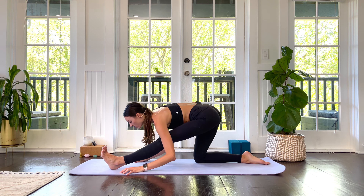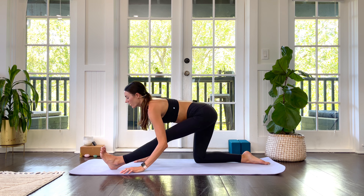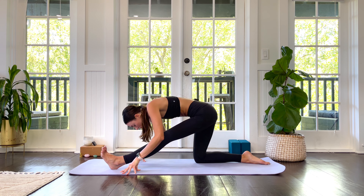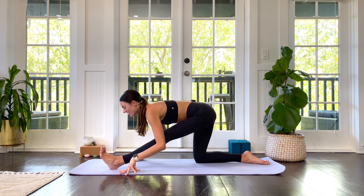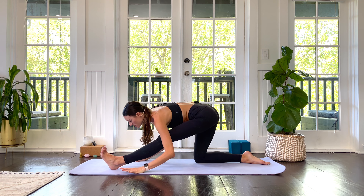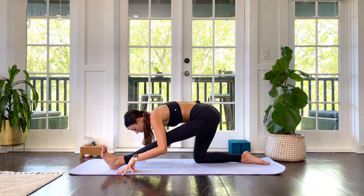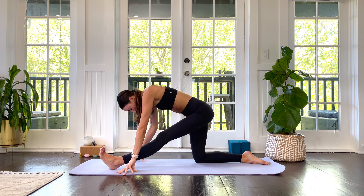Your inhale brings you up — restraighten. Exhale, melt in. I always feel like a little jellyfish moving through the water as they pulsate and ripple in their way. The concept of water with these more feel-good, intuitive movements is really important to keep in mind — letting it be natural, letting yourself fill up the space that's available, just like water would.